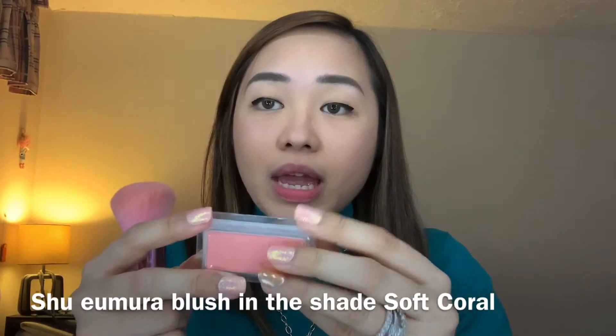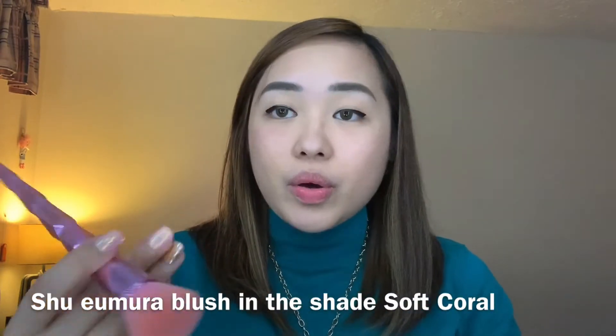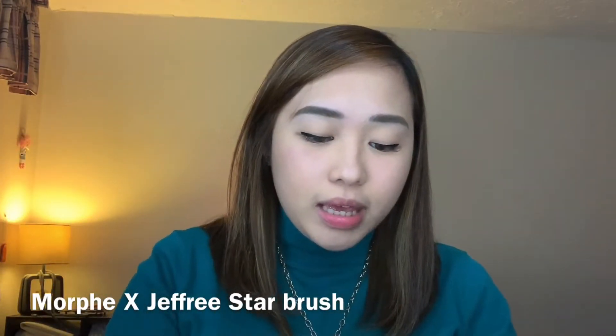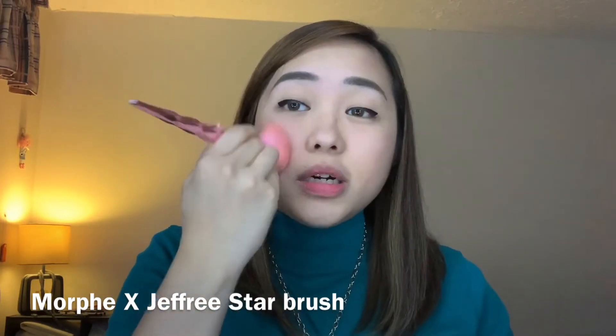Now we are going to do our blush. So I am using the Shu Uemura Soft Carle. I just got this for free when I bought their cleanser. And I'm using again the Morphe by Jeffree Star JS1 brush. I'm gonna dig in and do my blush.